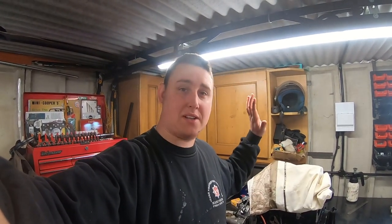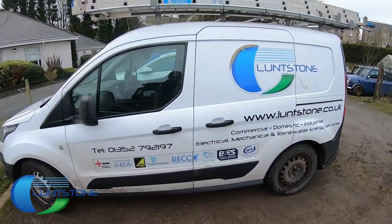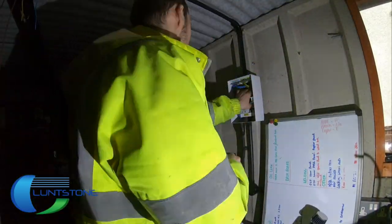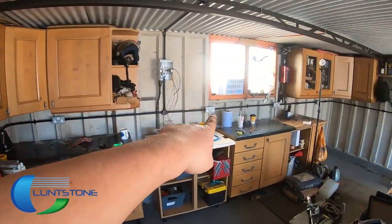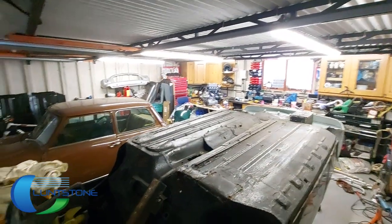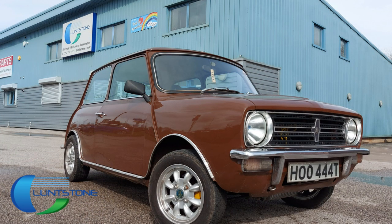Hey guys, William Murphy here, welcome back to the channel and welcome to another episode on Gareth's Mini. Today we're going back to the engine and I'm going to turn my attention to the clutch — doing a Verto style clutch replacement. This build series is proudly sponsored by Luntstone, a UK independent electrical engineering contractor delivering design, manufacturing, installation, commissioning and maintenance service expertise across industrial, retail, educational and commercial sectors. Check out the website link in the description.